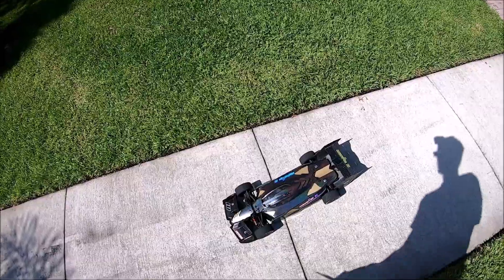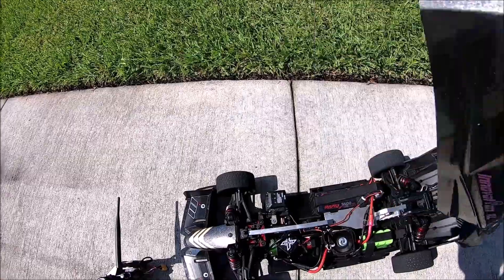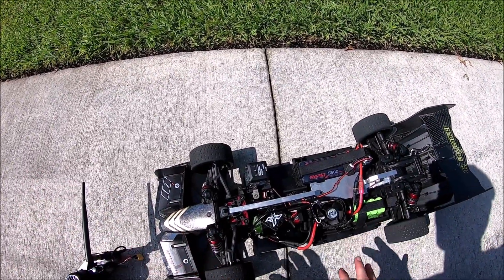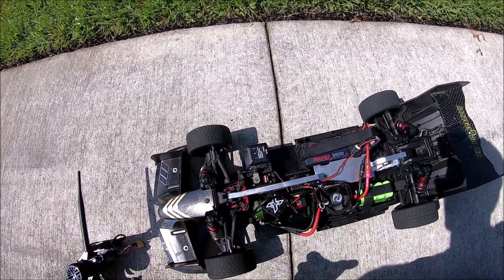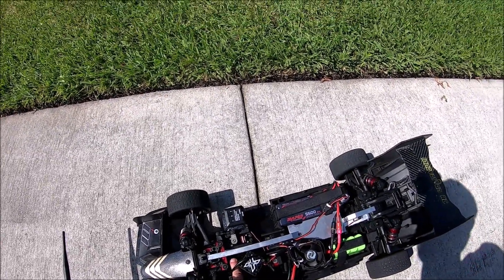Nice — this car handles so well. All right, finally there's peace and quiet. The only downside to these fans is how loud they are — I can't even hear myself think with them on. The motor is absolutely nowhere near 150 degrees.